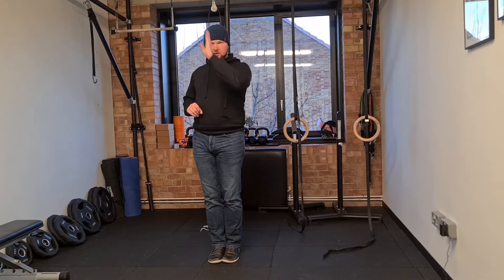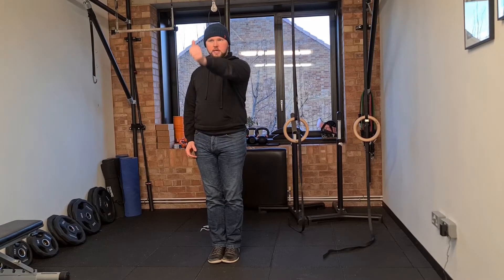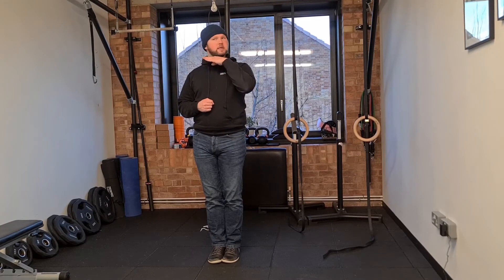You are going to fix your eyes directly on a target in front of you — that can be on the wall or it can be your own thumb — and from there you're moving side to side, maintaining your balance, and you can go as fast as you like on this, as long as your head is going horizontally.